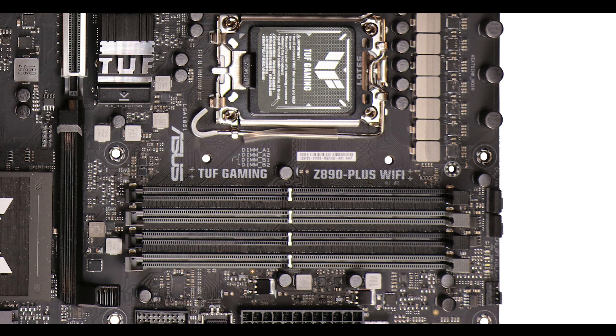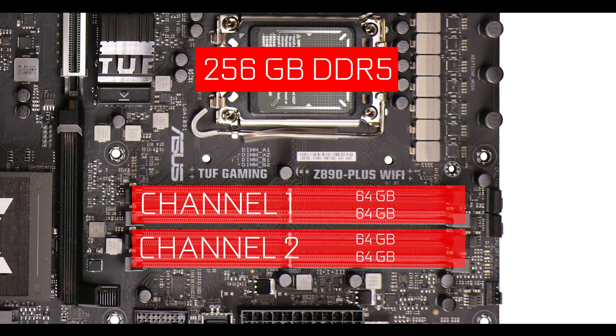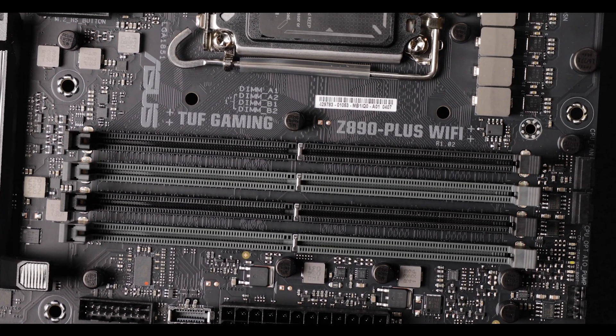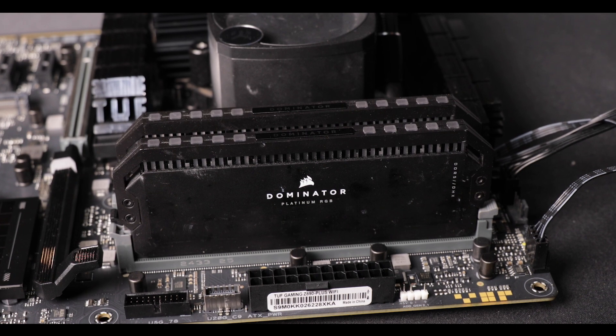RAM-wise, the Z890 TUF can support up to 256 GB of DDR5 RAM in a dual-channel configuration with a maximum single-stick clock speed of 9 GHz. Three years ago we were wowed by DDR4 at 4 GHz. Even compared to last year's TUF Z790, we have a 2 GHz jump, and you'll see serious performance gains in gaming and most importantly in production, video editing, etc. This speed is only reachable with a single stick, but given that sticks can now go up to 64 GB, that's pretty awesome. Big memory kudos to Asus.